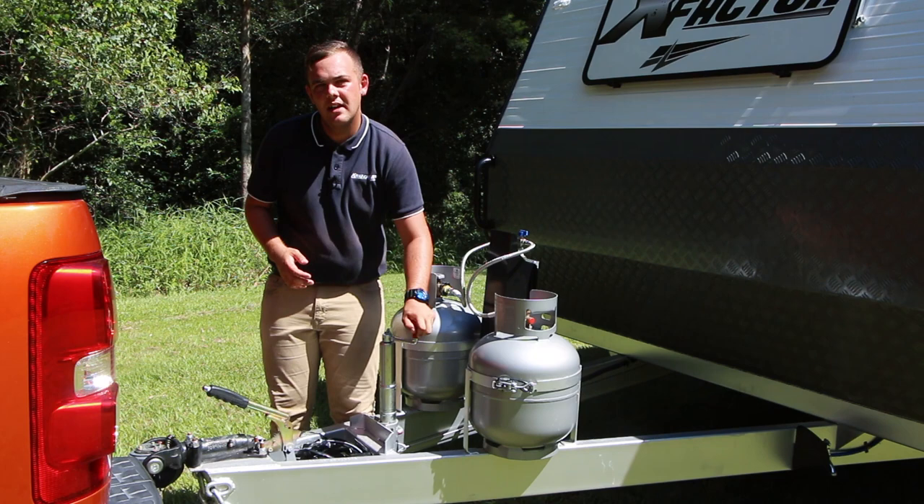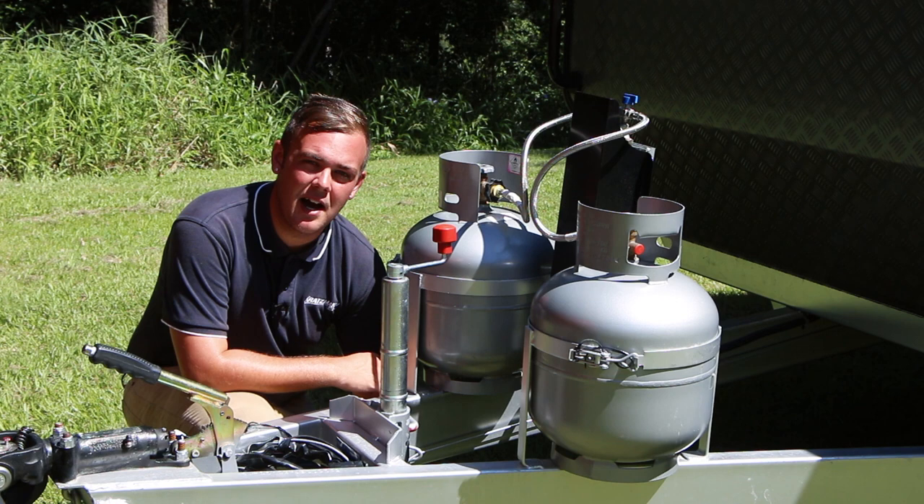With most standard jockey wheels, to wind them up all you need to do is wind it anti-clockwise, and to wind it down in a clockwise motion. The wheel itself is a hard rubber, which means it's maintenance free.